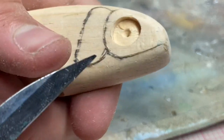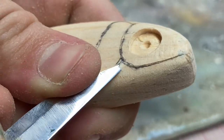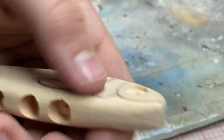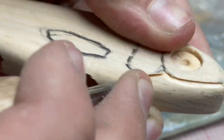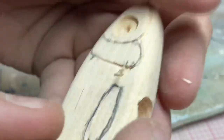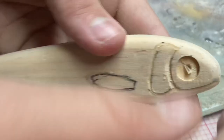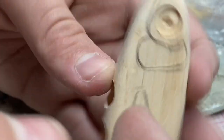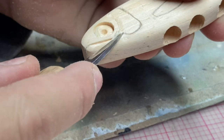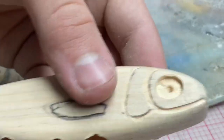Okay, now how you do this part you already know, but we're going to tell you anyway. They're coming out pretty good.